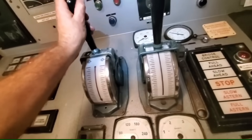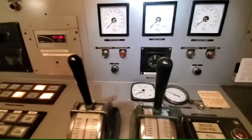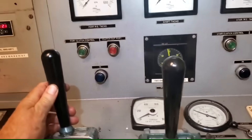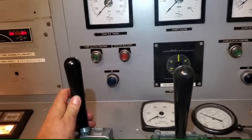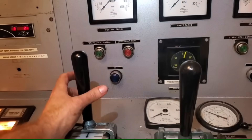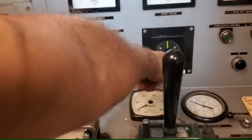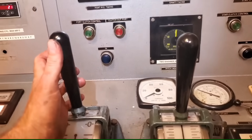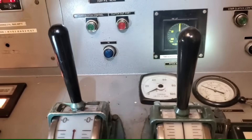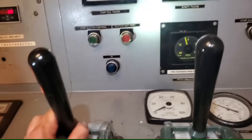The control air was off and the lever was also locked — that's why it wasn't moving. Back in the ECR now — that's a PSI reading rather than what we want. This one's the control air, and this is the actual pitch of the propeller physically in the water.